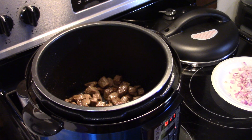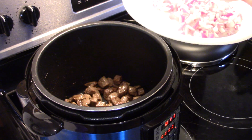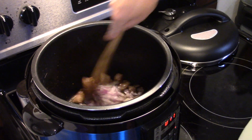Now that my beef is all browned up and I'm still on the sauté setting, I have one red onion here that I diced up — we're going to throw that in. You can also use a regular yellow onion; it's just I have these to use up. I'm going to sauté that in with the beef for a few minutes so it starts to turn translucent and softens up.